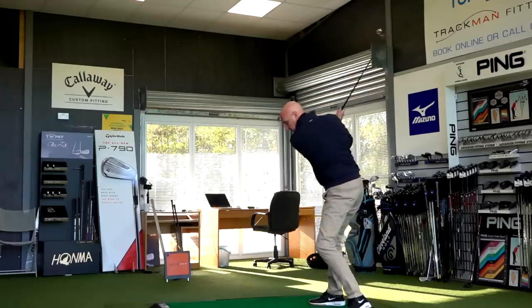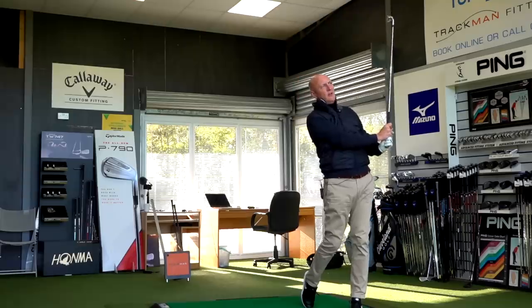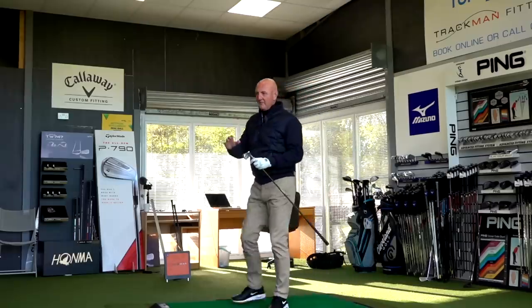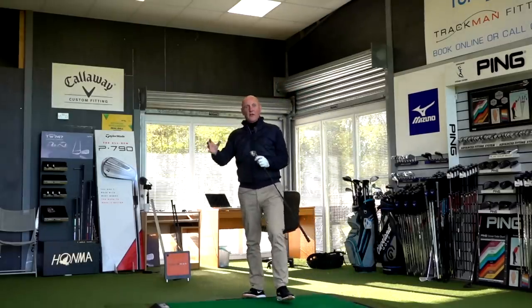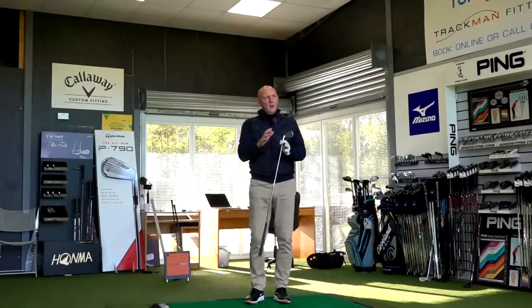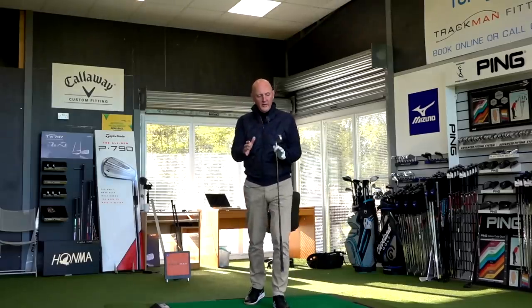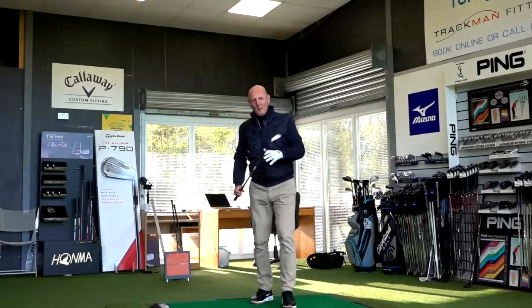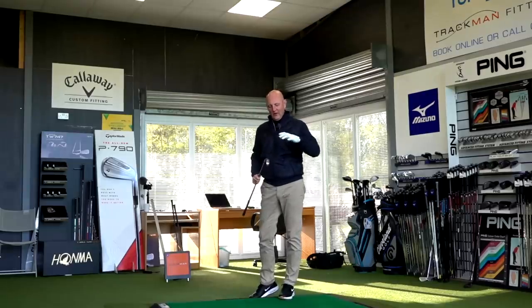You can hear the crack out of it — it just absolutely flies off the face. That's going a long way. I'm getting more out of this than I was out of the ZU85s, which surprises me. In terms of sound, both clubs are slightly different — this four iron has a quite sharp sound, not the softest feeling, but it's not your typical cast club either. Ticking a lot of boxes.